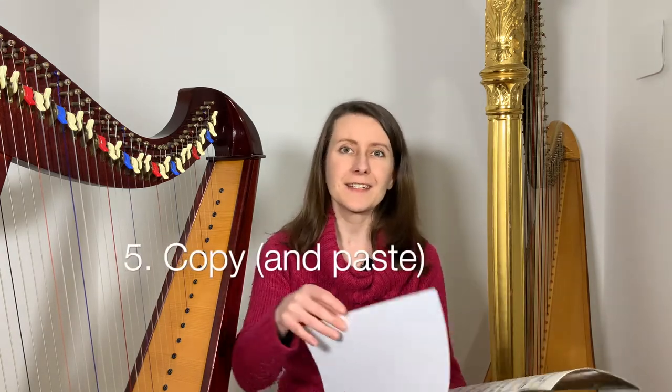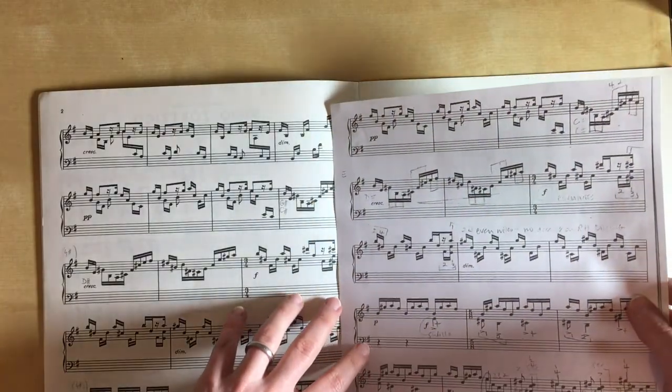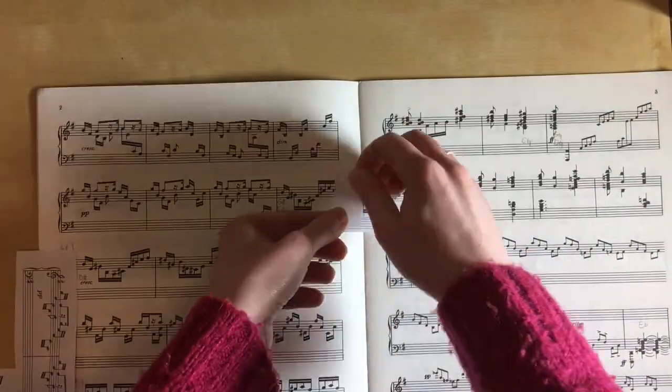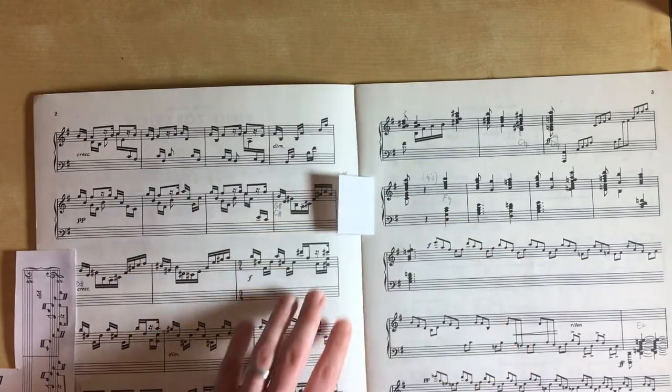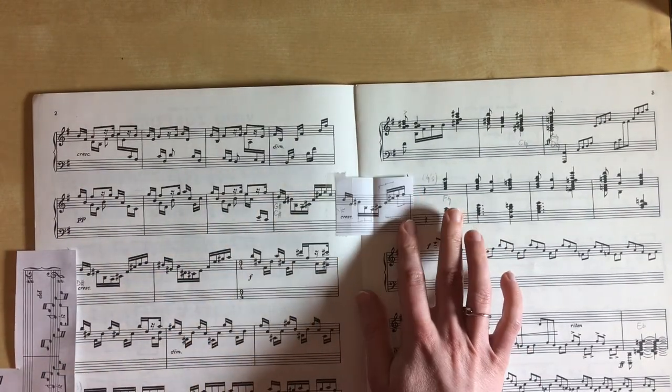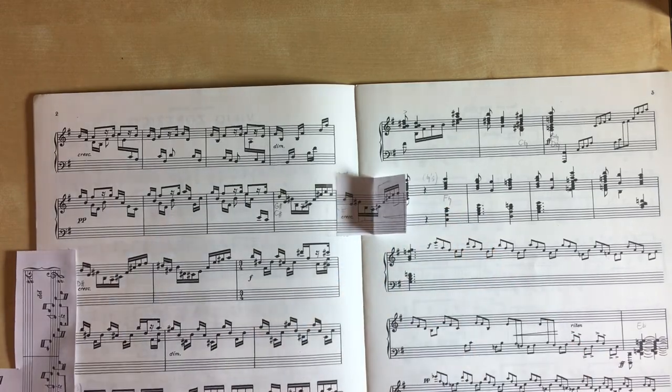My next tip is based on the same trick you would use if you had music printed on two sides of the same sheet of paper — where you make a copy and stick it into the music so you can carry on reading without having to stop and turn the page. It's just that instead of the end of a page, you put it at the end of a line. If you want, you can stick it in a way that allows you to fold the extra bit or hide it from view, so you can also practice reading the original version and give your brain an opportunity to practice some flexibility too.